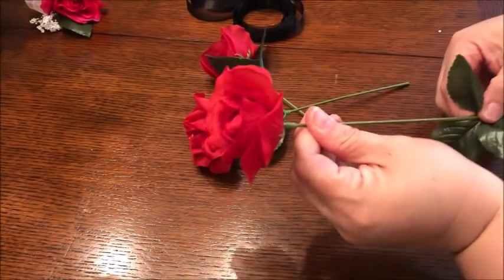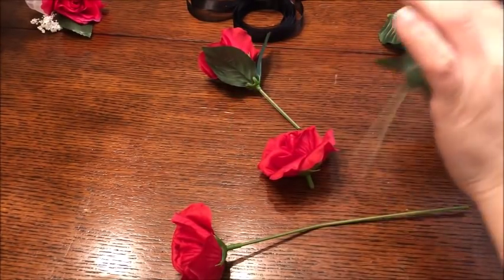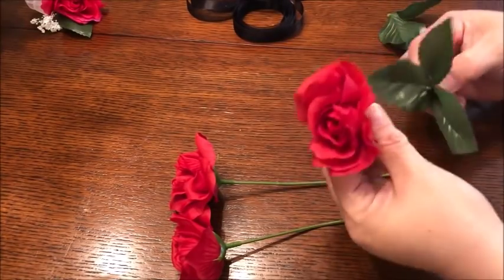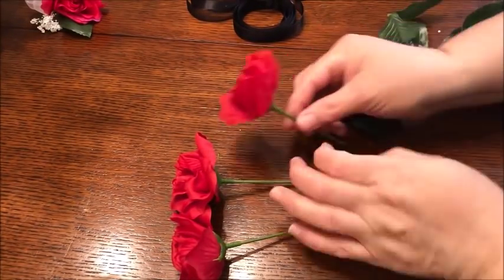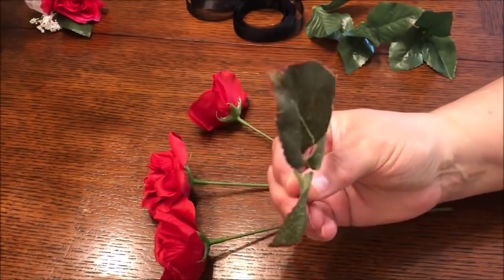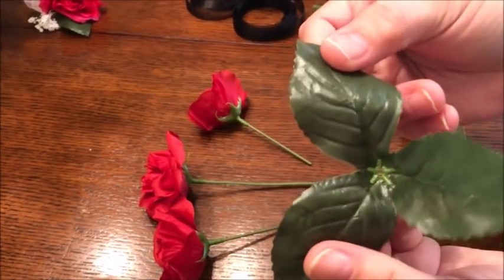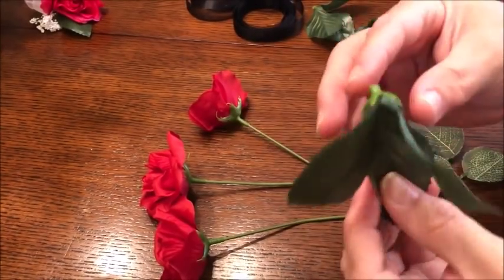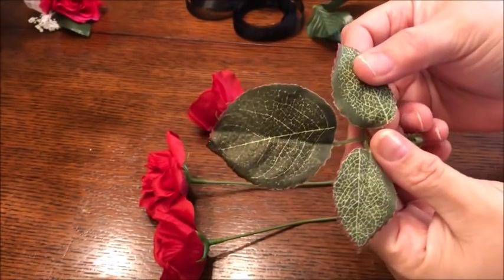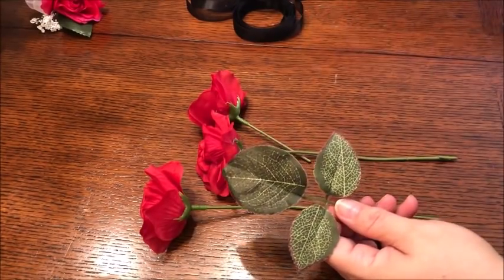I'm going to prepare the flowers by removing all the leaves from the stems. I might use these leaves or I might not. A lot of times I end up using leaves from other floral or greenery I had left over. I have some leaves here from another rose bush that I like better because they're shiny. If you have any ivy or other small greenery, you probably want to use that as a substitute rather than using the ones that come with the flowers.